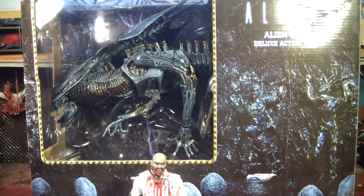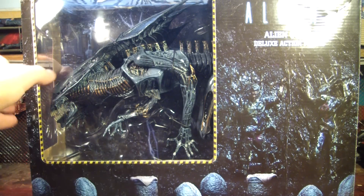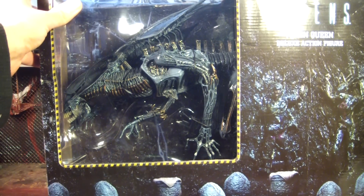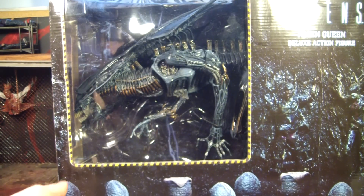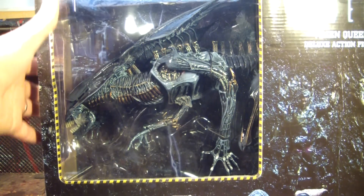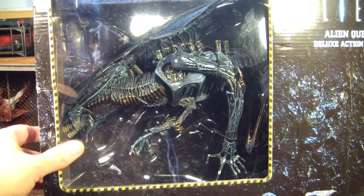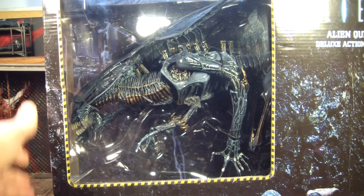That box is freaking huge and I'm gonna try to get ZombieCat in on this review. I had, and still have, the McFarlane Alien Queen which I really like, and I wasn't planning on getting this one until I saw how much bigger and more detailed this one is. When I saw it in person I was like, holy crap, that is an improvement — that's worth getting.